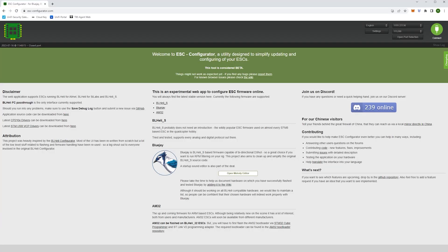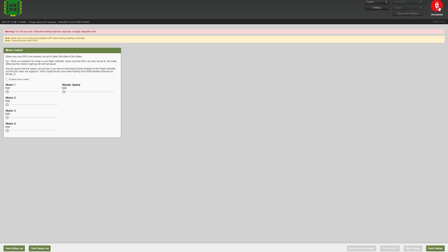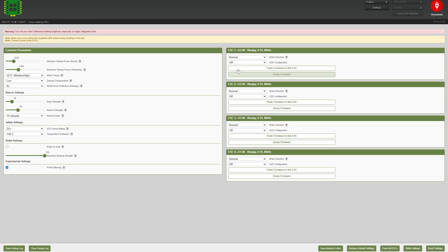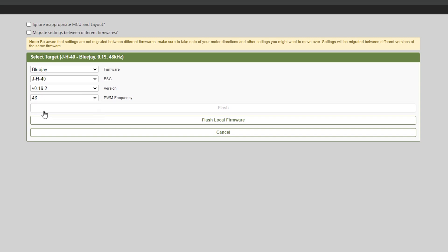In order to install Bluejay, open up your Chrome browser — it has to be Chrome — and go to esc-configurator.com, then plug in your flight controller plus the battery. Make sure your props are off and click on open port selection. You should be able to see your flight controller there; mine is COM8. Click connect, then at the very bottom click read settings. Everything comes up, and I already have Bluejay on here. What you'll do is click flash all ESCs and select Bluejay. By default it comes with BLHeli_S, which does not support bidirectional DSHOT. Select Bluejay, choose JH40, latest version, select your PWM frequency — I go 48 — and then click flash.